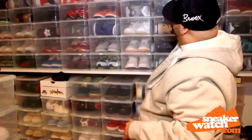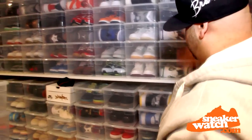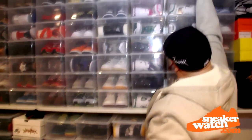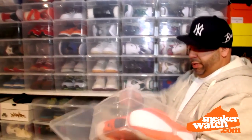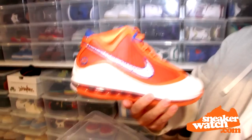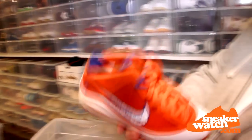I was campaigning for the whole LeBron 7 movement. I thought it was incredible. And here goes another PE that didn't come out. Like, these shoes just crack. Old school Cavalier colorway LeBron 7. I love this shoe.